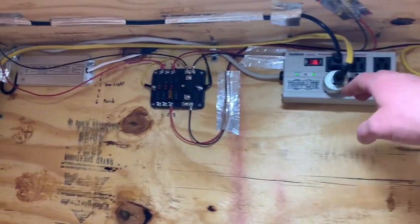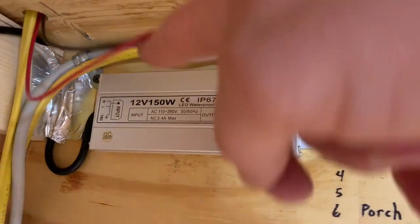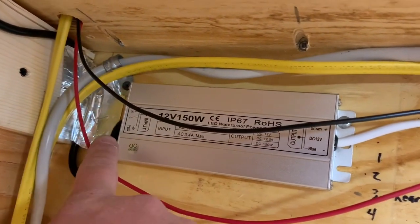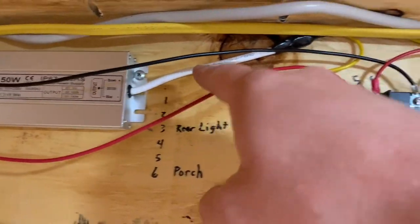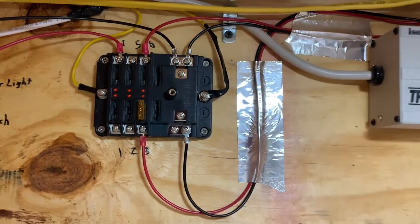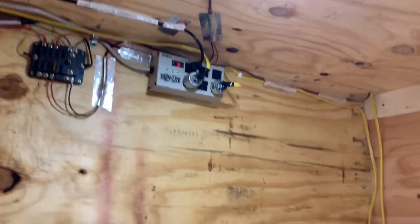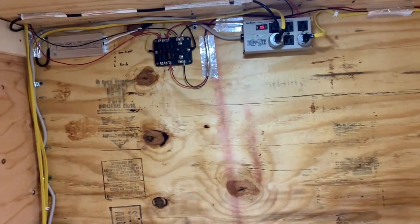Additionally, I've added a transformer here. If anybody's interested, it just plugs in with a 120-volt extension cord end as the input, and the output side outputs 12 volts DC — I think this one's 150 watts. I fed those two wires to a 12-volt fuse block, and that fuse block is going to run all of the RV equipment — the fan, the porch lights, and the interior lights. I've wired an additional interior light in the back as well. So that's how we're powering everything.